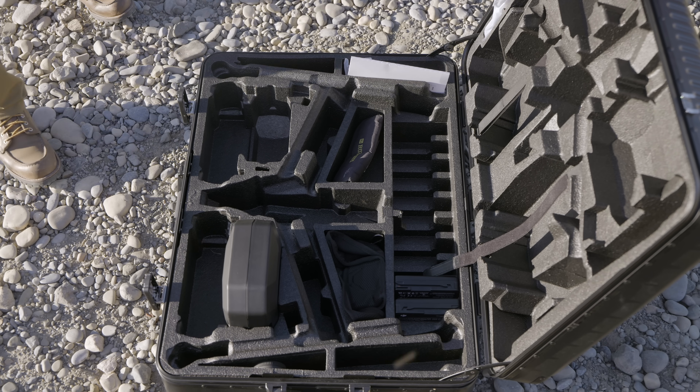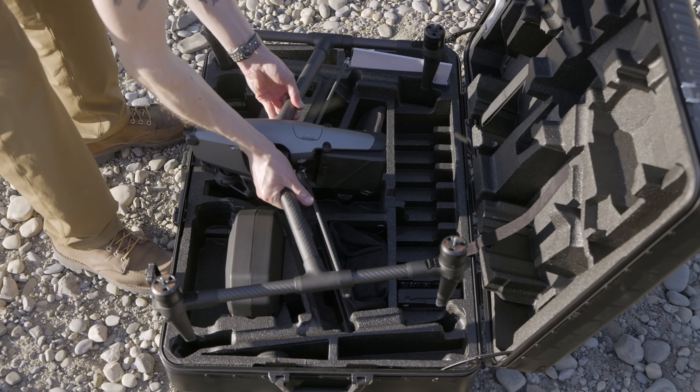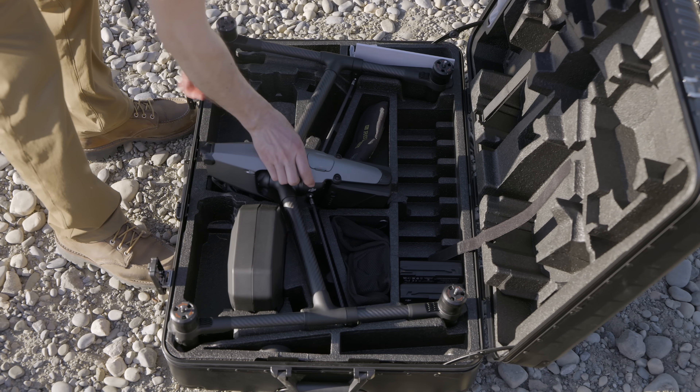If you have an Inspire 2 kit with a full suite of lenses, your lenses carry over to the Inspire 3. The WB-37 batteries for the Cendence, the RTK, and the RC+ also carry over. But aside from those, it's all new kit — most of which is included in the base kit so you can start shooting right away. If you already have the lenses, you're saving yourself about 6K on the upgrade. Arden has already pre-ordered his.